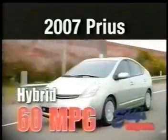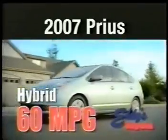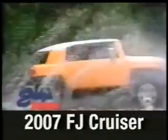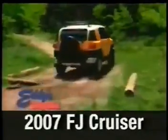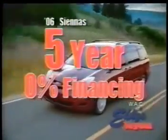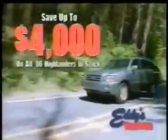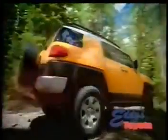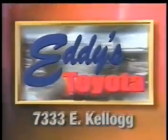Been looking all over for an '07 Toyota Prius? We've got them in stock at Eddie's Toyota. Got those hard-to-find FJ Cruisers too, but then Eddie's always has the hot Toyota models. We've got '06 Siennas with five years zero percent financing — no interest for five years. We're the guys who'll save you $4,000 on all '06 Highlanders in stock. $4,000 bucks. Get the car you want and a deal you'll love now at Eddie's Toyota, 7333 East Kellogg.